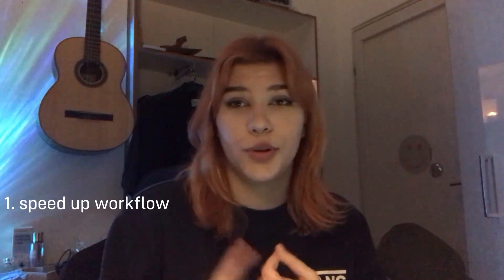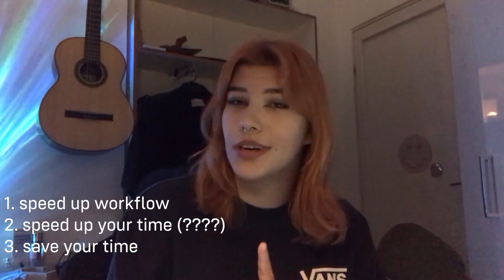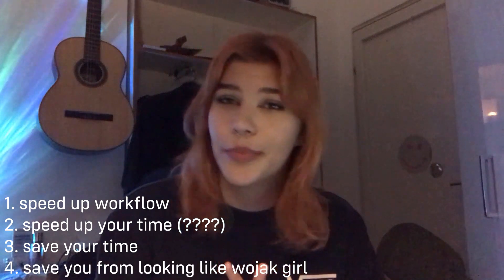Gentlemen, welcome to ResolveMyChannel, this is Adiba. Today we're gonna learn how to not get cyber bullied by producers, so I'm gonna show you two techniques that will speed up your workflow, save your time, and save you a lot of bullying, so you don't get called out on Twitter.